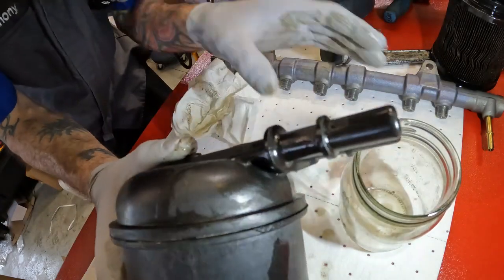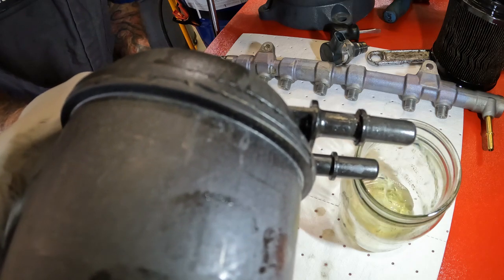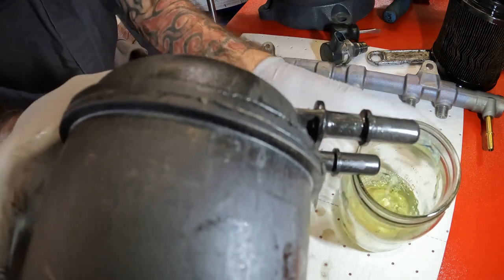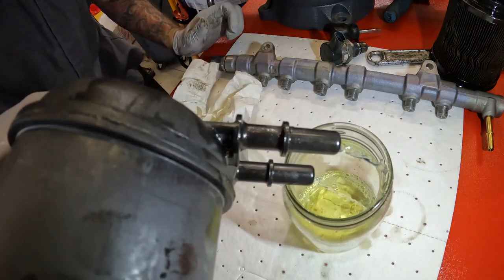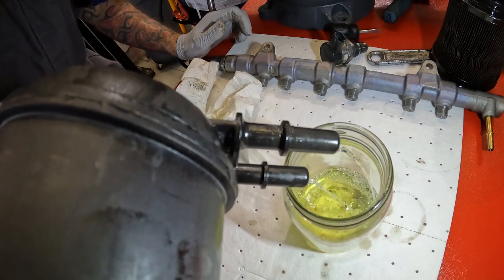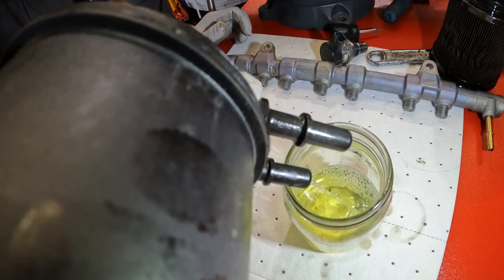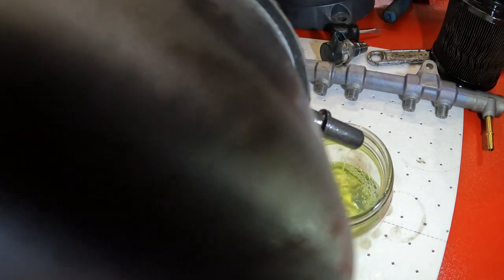Let's dump out the fuel filter and see what it looks like. This is a clean jar — I know it looks dirty, that's just from me handling the outside, but I cleaned it out. I wonder if there's any metal or floaties inside here.